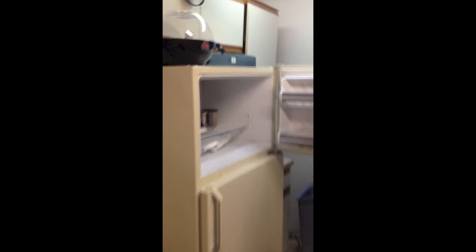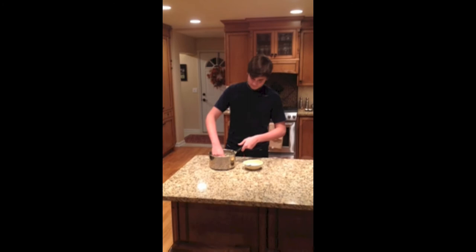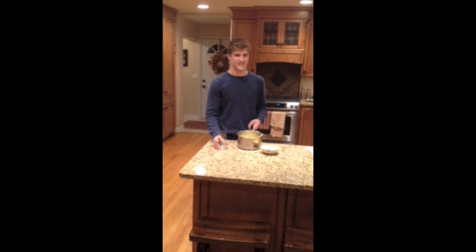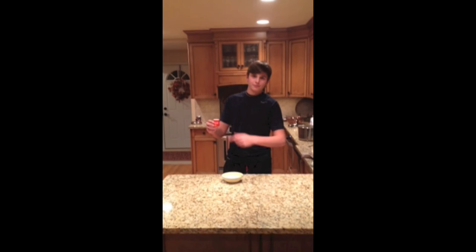Mezclenla y déjenla refrescar para congelar. Para hacer la mezcla cremosa, congélenla por diez minutos. No la permitan congelar demasiado largo. Sirvan el helado en los boles. No sirvan en las tazas. Decórenla con la menta. No la decoren con la salsa de tomate.